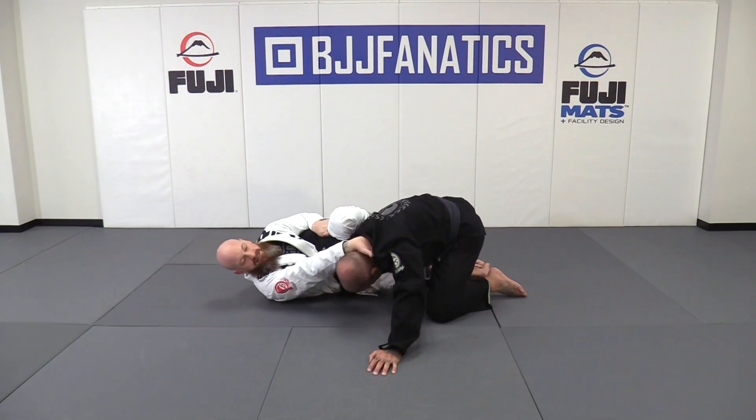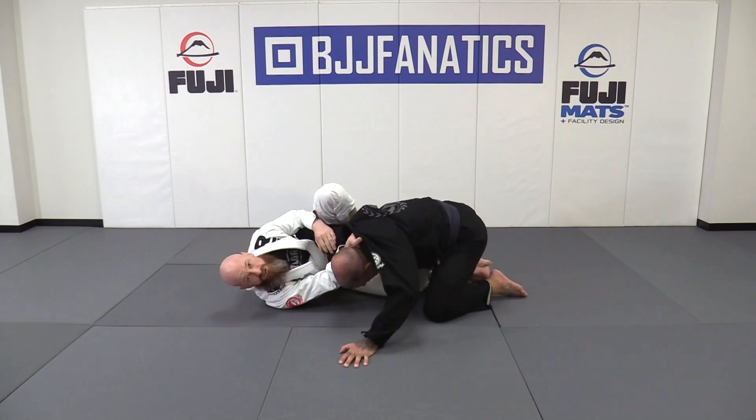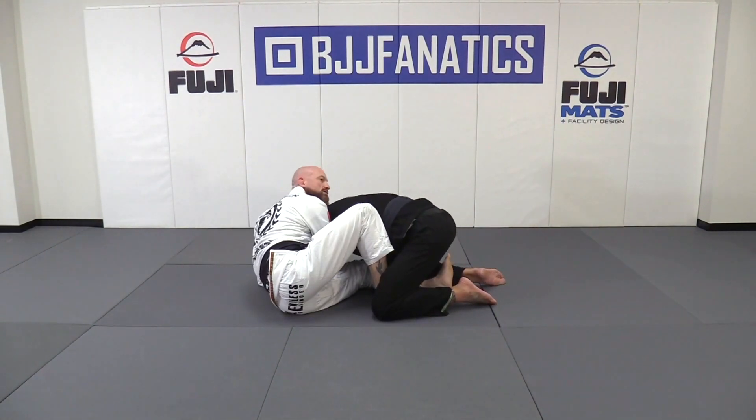My hand is going to be easily able to slide across. I can still adjust. And once I get to that position, I'm right back into my butterfly, pummeling over the top to finish the choke.